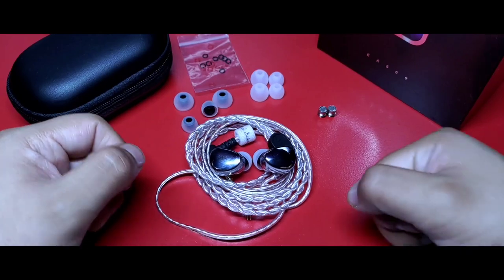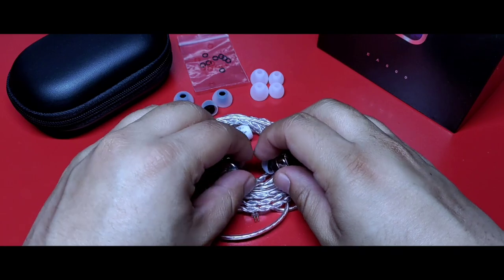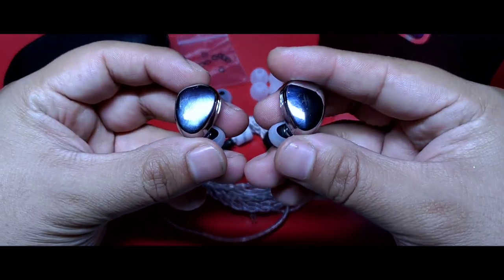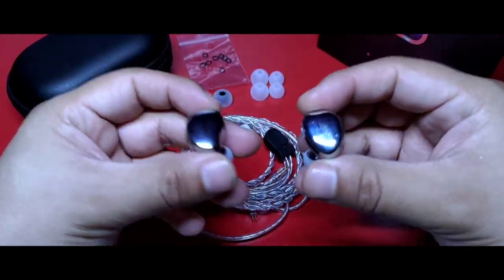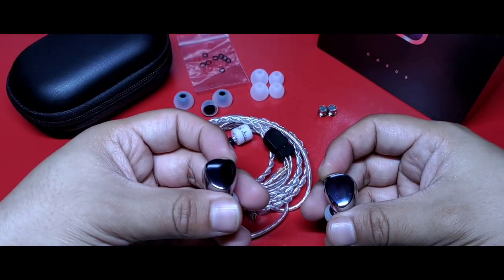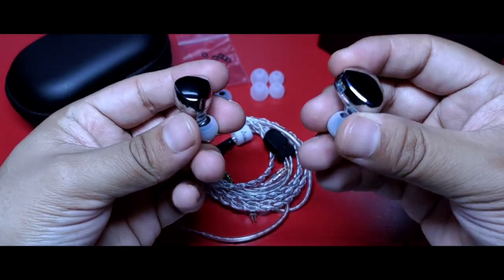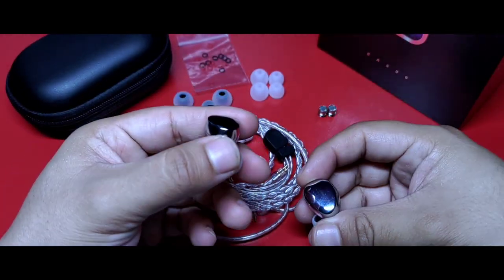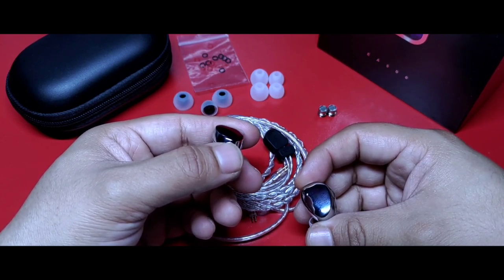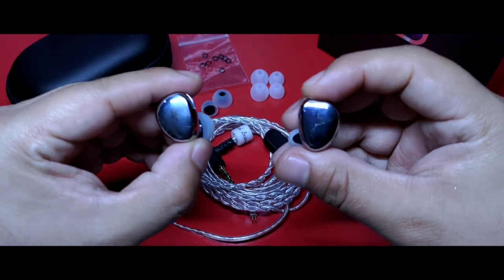Precisamente eso es lo que me hizo pensar este modelo de Simgot, los EA500, auriculares que fueron enviados por la misma marca para expresar mi opinión al respecto. Ya hace varias semanas había hecho una revisión escrita en algunas páginas de audio de habla hispana y también en mi cuenta de Instagram, elogiando su comportamiento bajo el costo que están teniendo. Luego de cierto tiempo y con la llegada del modelo de entrada, los Simgot EA100P, pensé que valía mucho la pena destinarles tiempo en video.